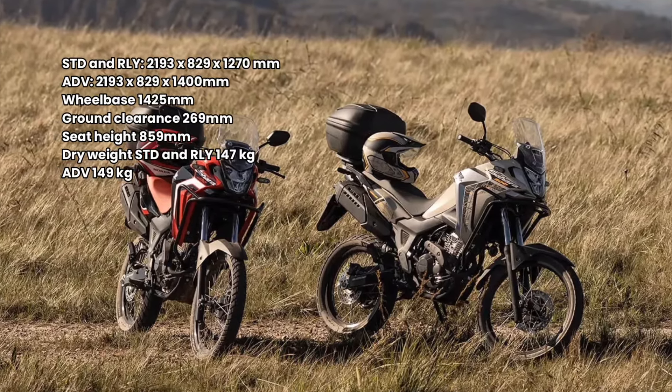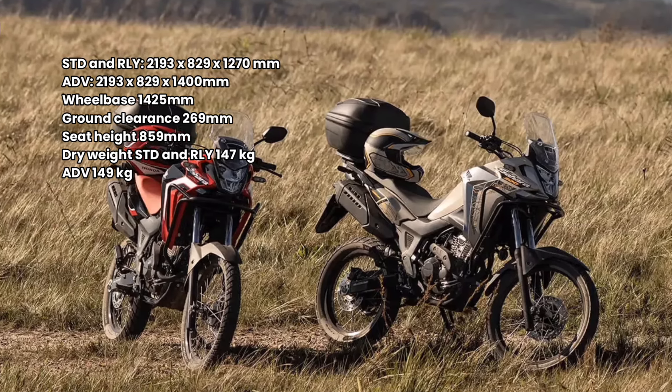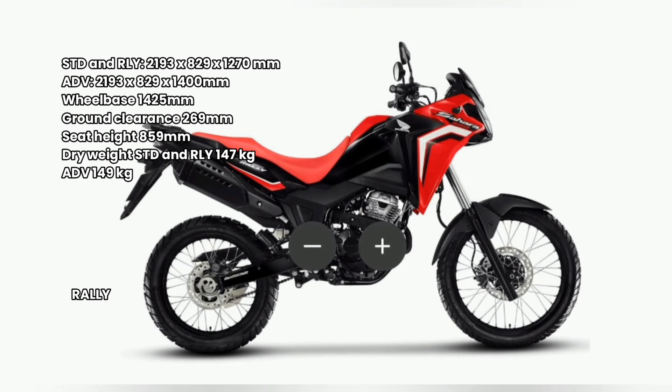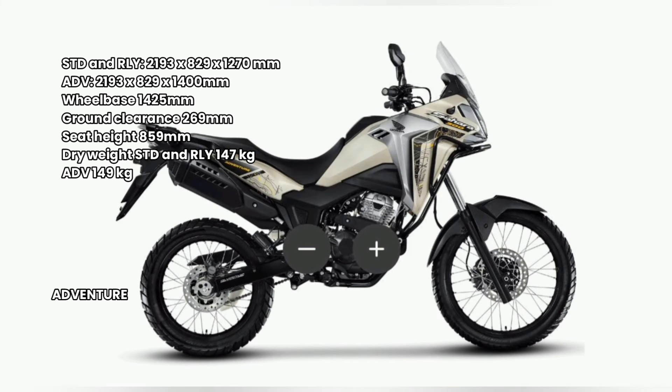An important fact that positively influences aspects related to handling, braking, and performance of the Honda Sahara 300 is the reduction in dry weight in the standard and rally versions, which went from 148kg to 147kg. In the adventure version, the dry weight is 149kg.